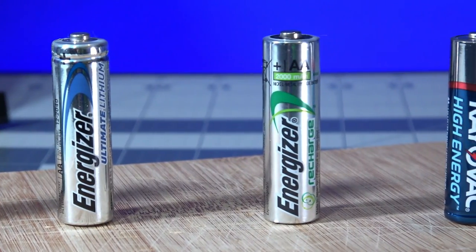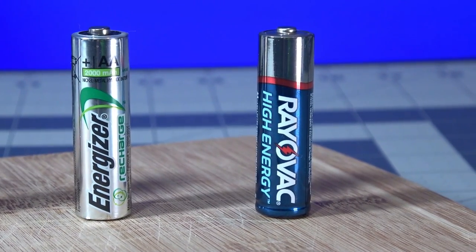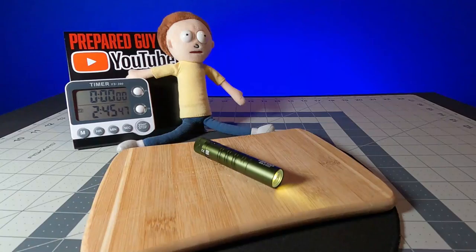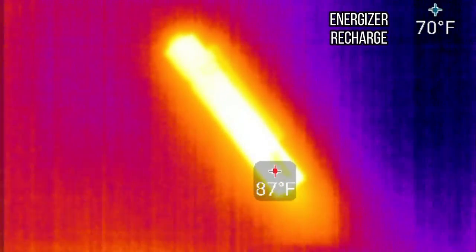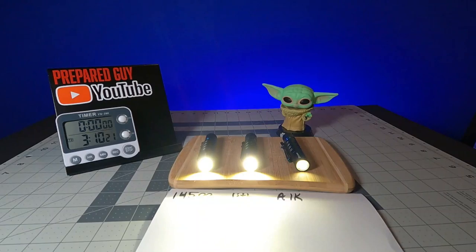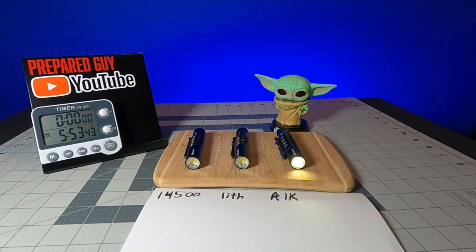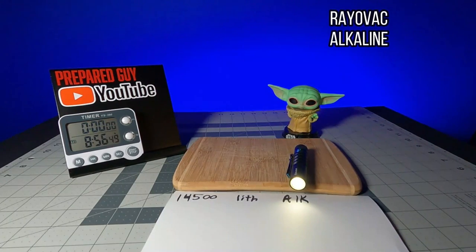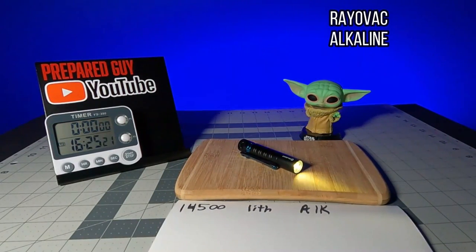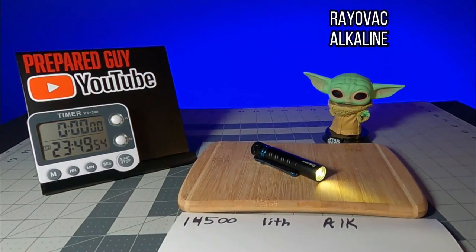The I5R is on high mode. I ran four separate runtime tests: one used the standard included 14500 battery, another used an Energizer Ultimate Lithium, another used a standard alkaline Rayovac, and the last used a rechargeable nickel Energizer recharge. The Energizer recharge ran for 4 hours and 25 minutes before depleting, reaching a max temperature of 95°F or 35°C after about 2 hours. The I5R with the 14500 dropped out first at 3.5 hours, followed by the Energizer Ultimate Lithium at 5 hours, and then the Rayovac Alkaline after 24 hours — though I had to stop the time-lapse because my camera ran out of memory. Also worth noting: the I5R steps down to 150 lumens to protect from heat and save battery life after 10 minutes, so run times aren't at 350 lumens continuously.